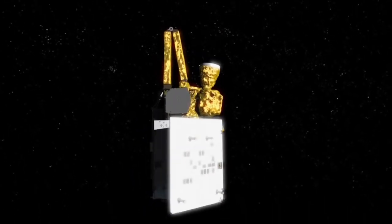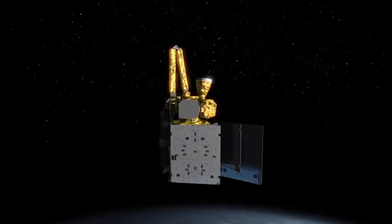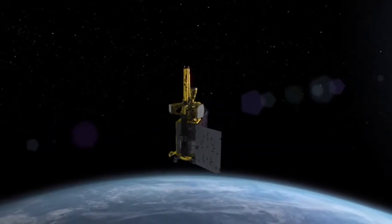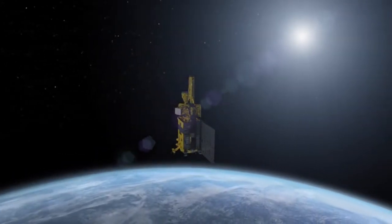Solar panels, which will generate 14,000 watts of power, unfold and the spacecraft turns the panels toward the sun. Tiny thrusters stabilize the spacecraft.